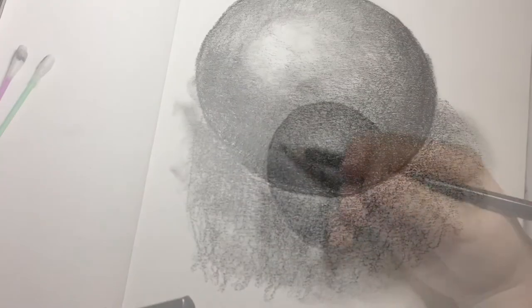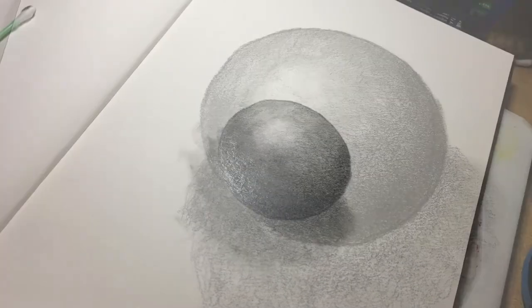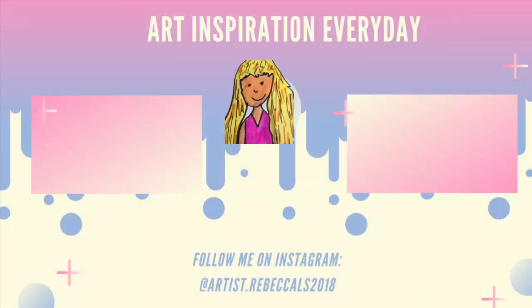Come see how it looks now it's finished. Click the two videos on screen now and when you do, you're going to get even more inspiration.